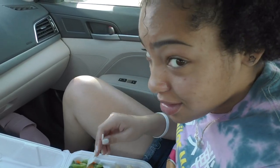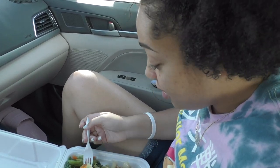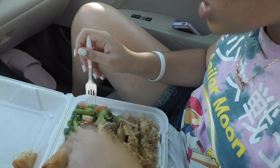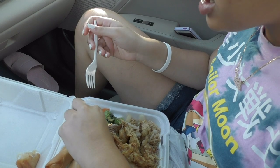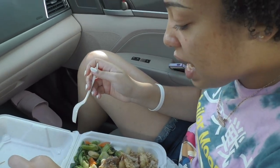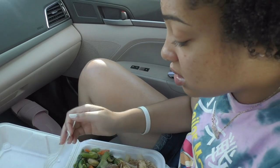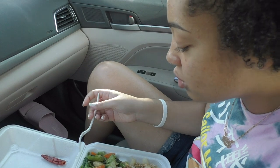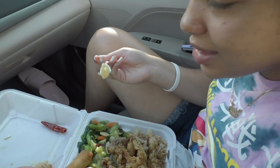Eat your vegetables, kids, because I tell you — they're not that bad. They're not. They're good for your heart. And they put a little spice in it because they put pepper in there. It's the right amount of spice. They also add garlic cloves to it.